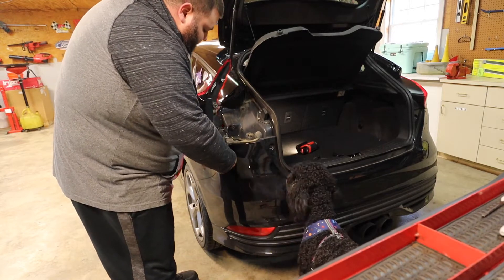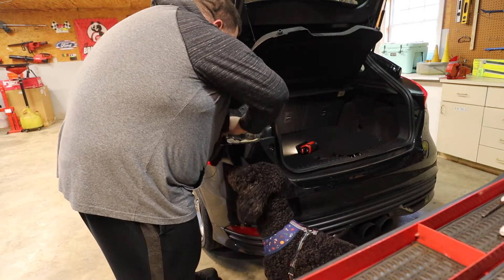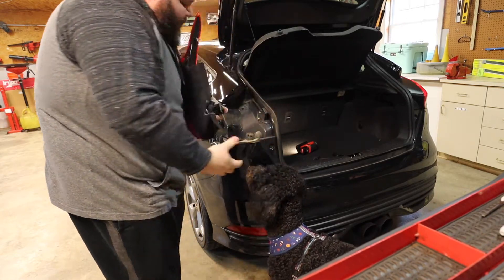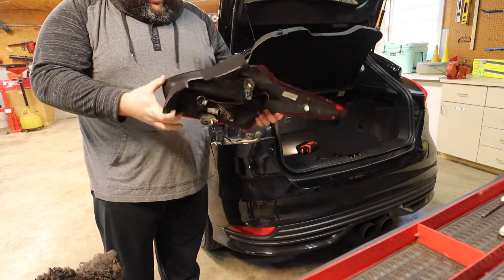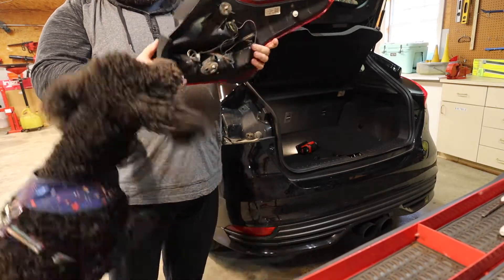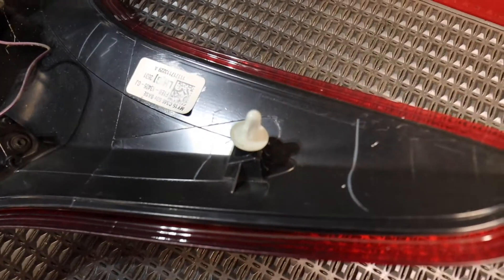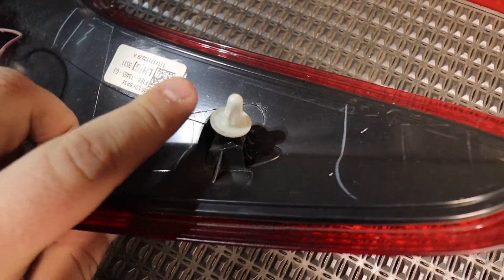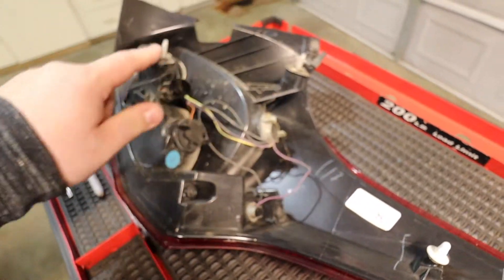It's on the harness — Yoshi's trying to help me here. You just push this in right here to unplug the whole taillight. Here's a close-up of that tab I was telling you about, and here's where the wing nuts held it on.